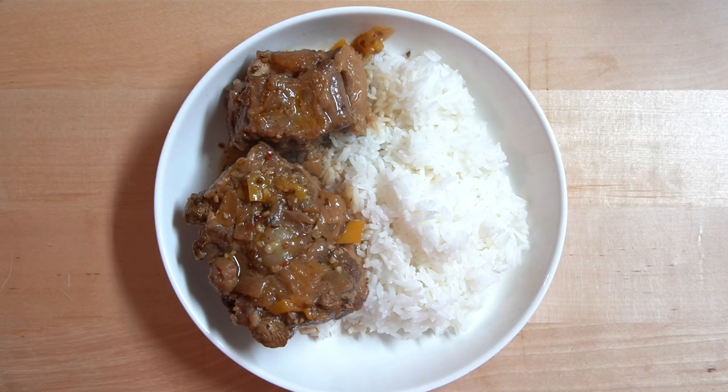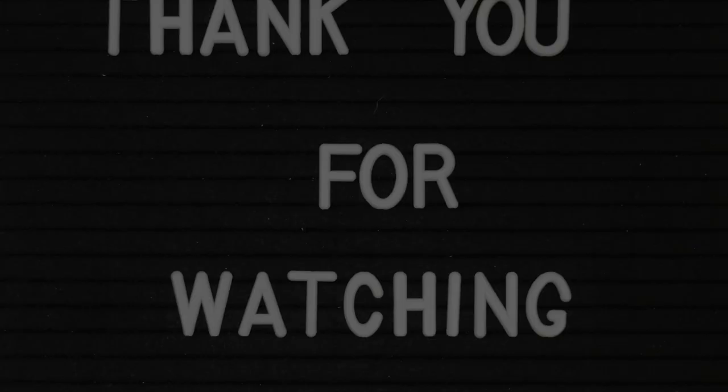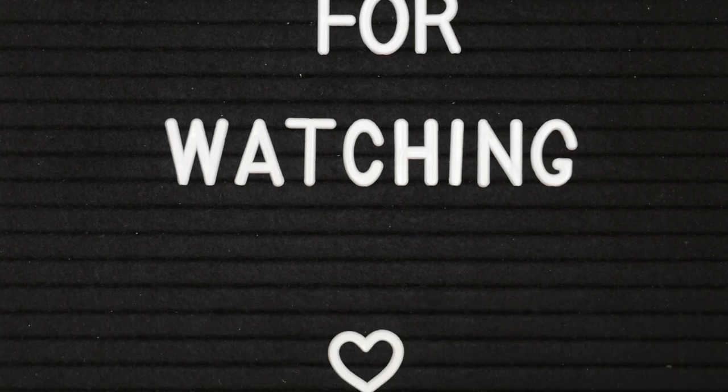Hope you enjoyed today's video! If you did, please give this video a thumbs up. If you'd like to see other recipes in the Instant Pot, please let me know in the comments below. Thank you for watching. Bye!